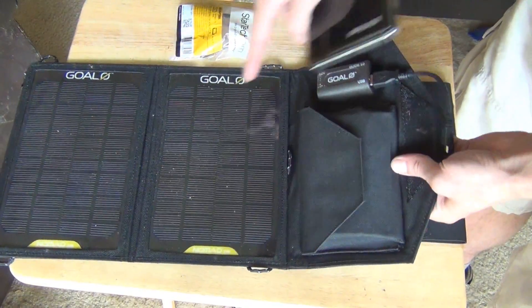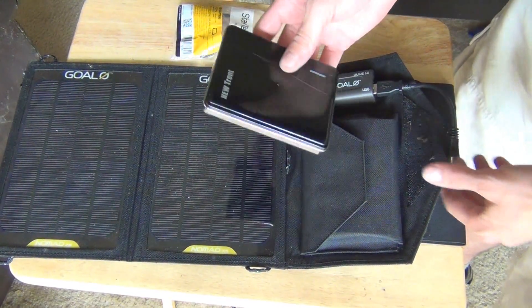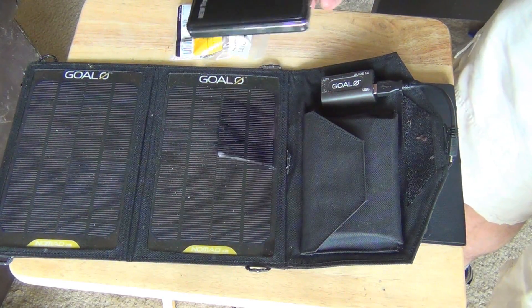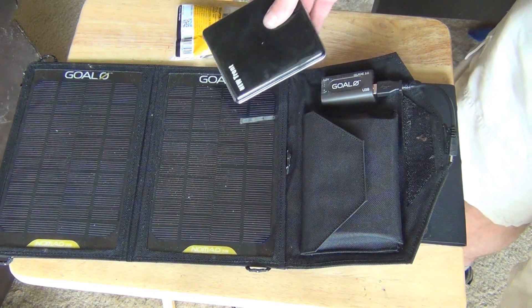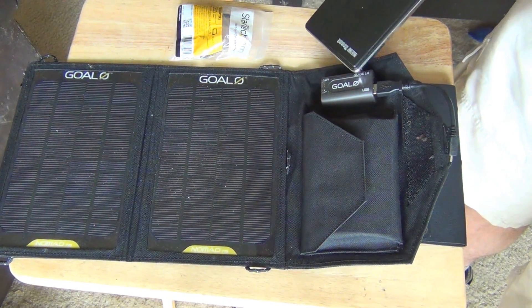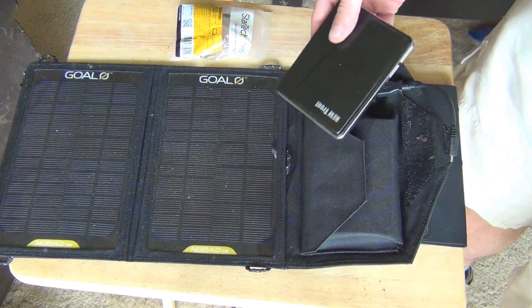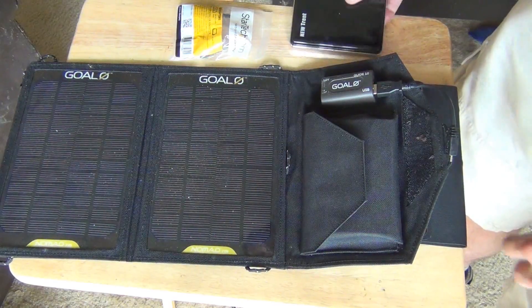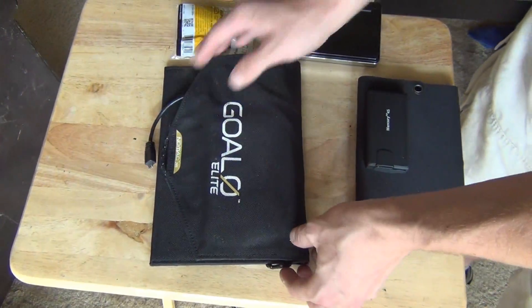The problem with this Nomad 7 is the USB port doesn't get full power. It actually only charges at about 0.5 amps max, or 500 milliamps max. So even though it has 7 watts of power, it only gives the full power to certain outputs — it doesn't give it to the USB. That means the highest charge speed on USB is like a computer port, 0.5 amp — very slow. So this is 7 watts but with slow USB.